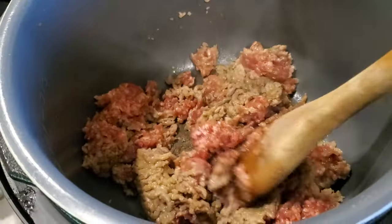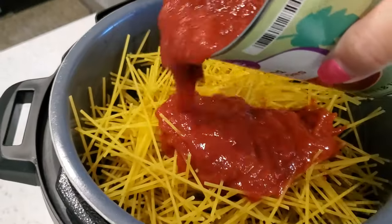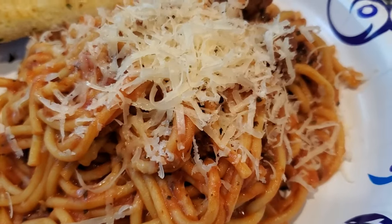This recipe is so good and so fast. It's another one of my go-to travel day dinners. I hope you enjoy it — let's get into it.